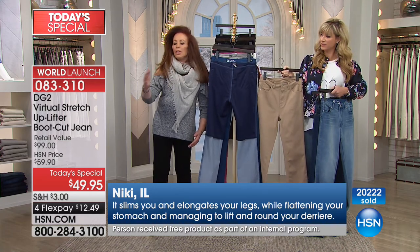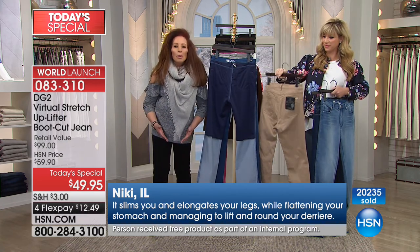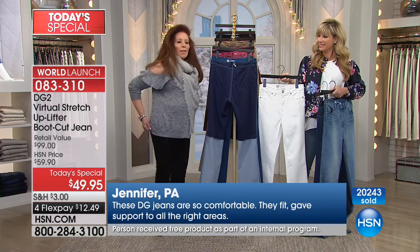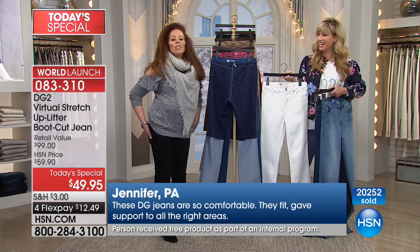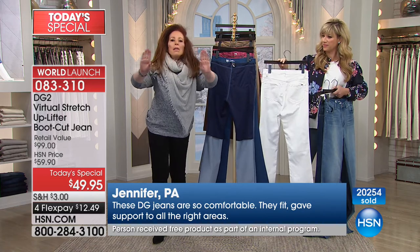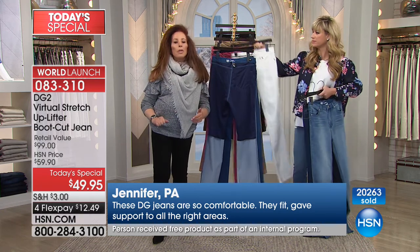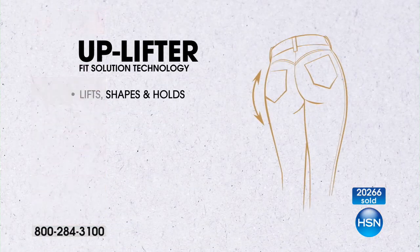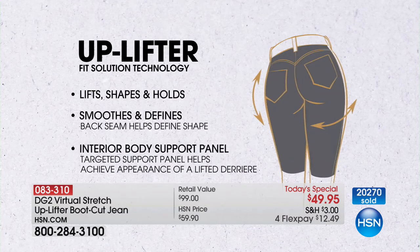You just need denim that isn't built for a 20-year-old body. When you get to a certain age and a certain number of children, that whole area just flattens out, and when things flatten, they widen as well. When we show you the technology in this, you will see that you have a jean dedicated to reshaping your body for you. So you walk into a new year — you're maybe going to go on that diet, but it hasn't kicked in yet. Why don't you get the uplifter and let it do all the heavy lifting for you?